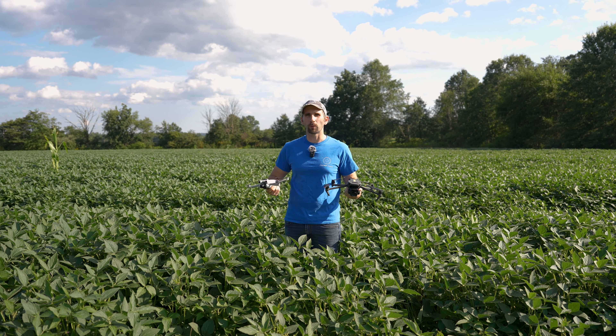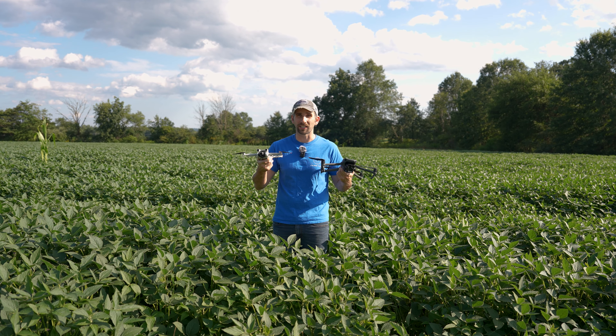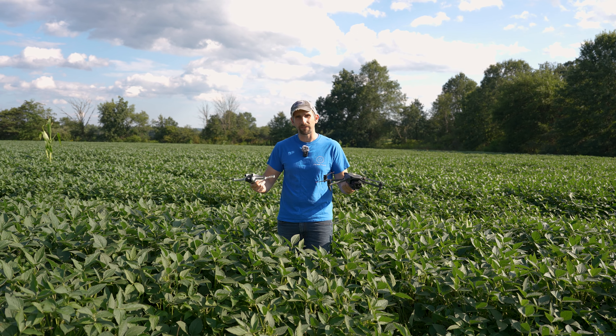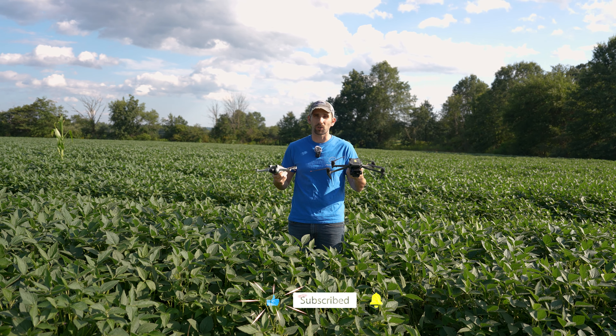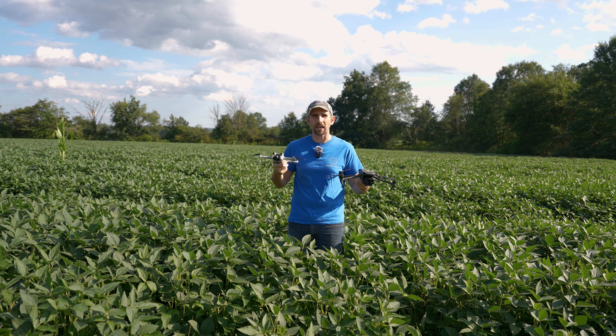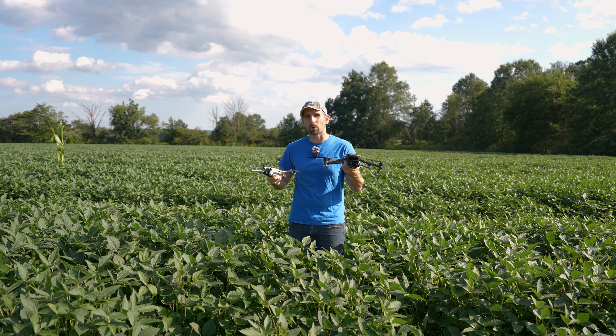A lot of you are probably wondering why you'd want to hand catch and hand launch a drone. Well, this is a perfect example of why. If you're anywhere with high vegetation, or if you're on a boat, or anywhere you can't have a level surface to land the drone safely, you're going to want the ability to hand launch and hand catch a drone. And that is what we're going to teach you today.